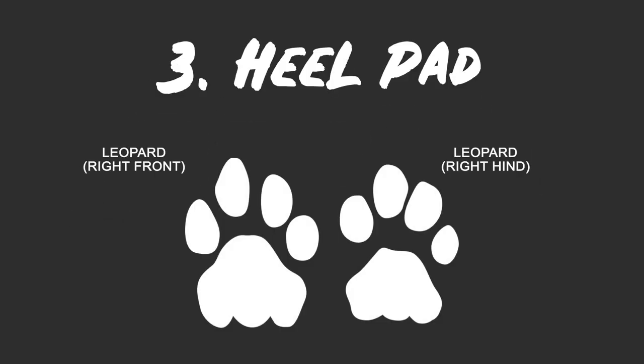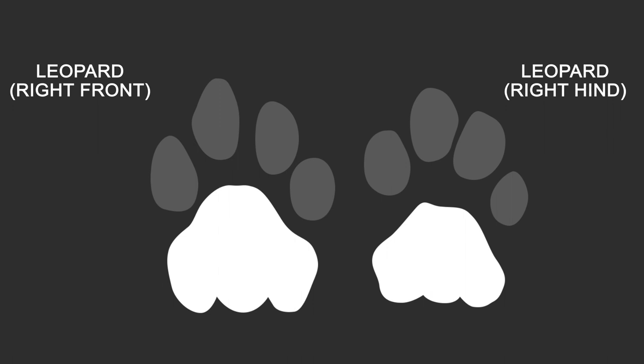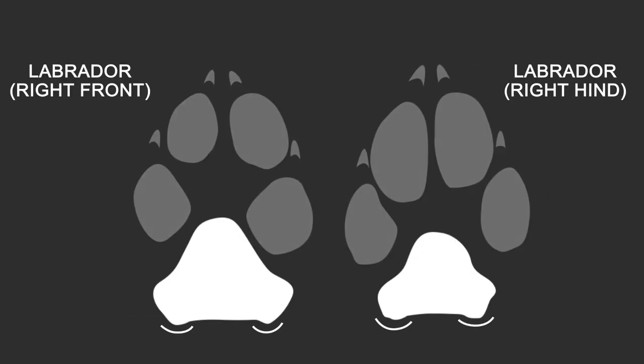The third thing I look for is at the rear end of the metacarpal pad or heel pad. For big cats like a lynx, leopard or puma, the heel pad has three lobes to it, or two indents depending on how you're looking at it. Whereas a dog will only have two lobes or one larger indent.